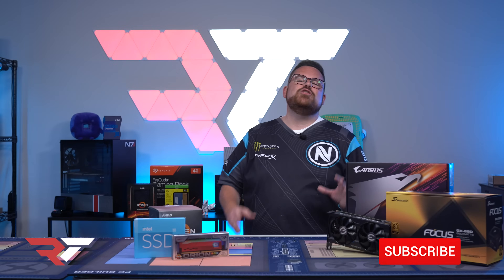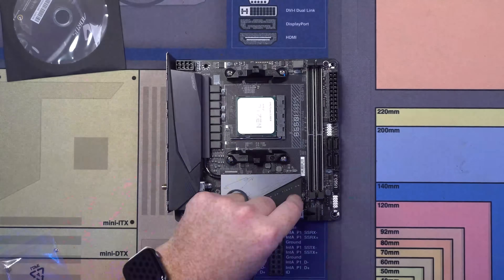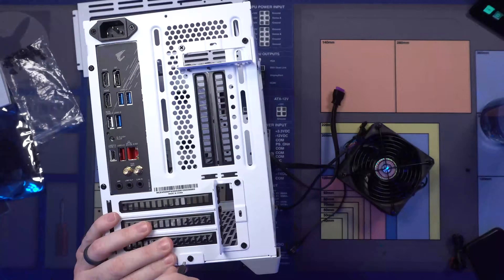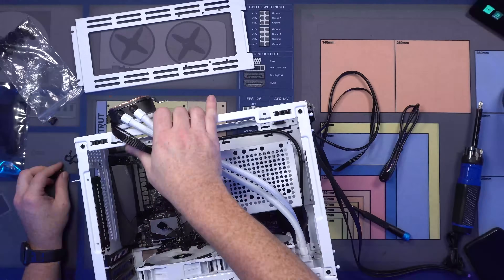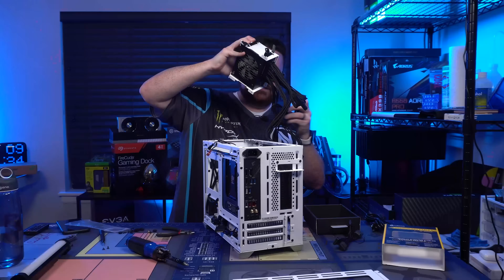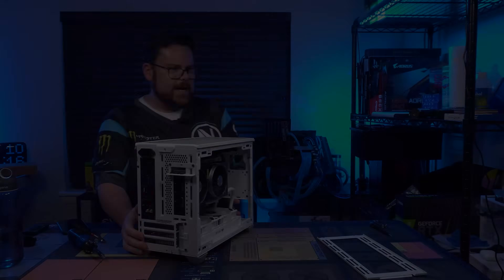When you think about the regular process of building a PC, you think about almost every step-by-step guide on the internet. You get all the parts, you clear out your table, and piece by piece you start to put them all together. Like a legendary set of Lego, brick by brick your masterpiece forms until finally you push the button and nothing happens.